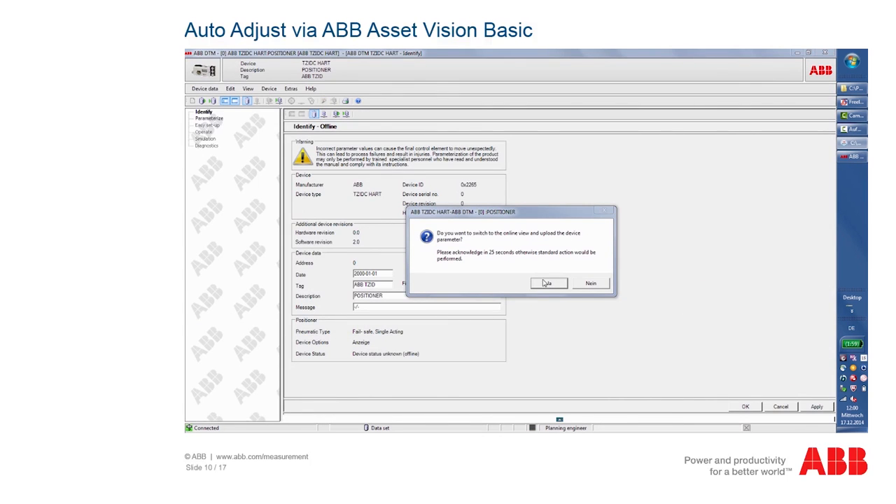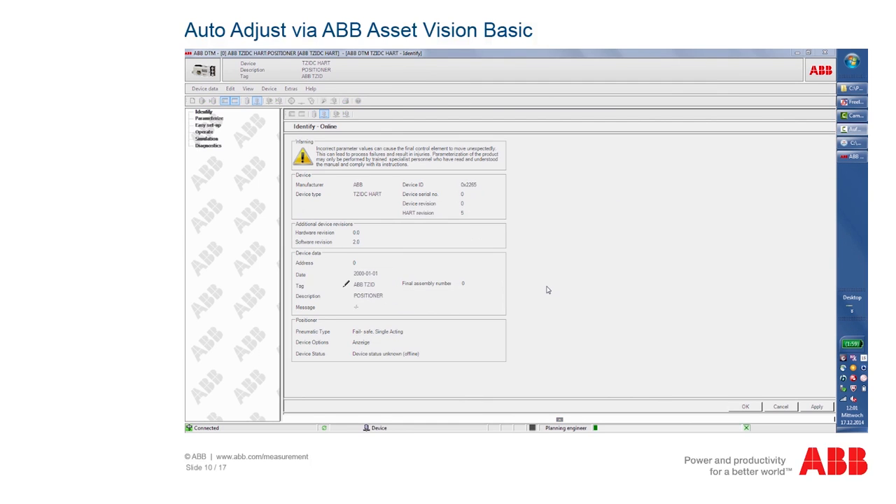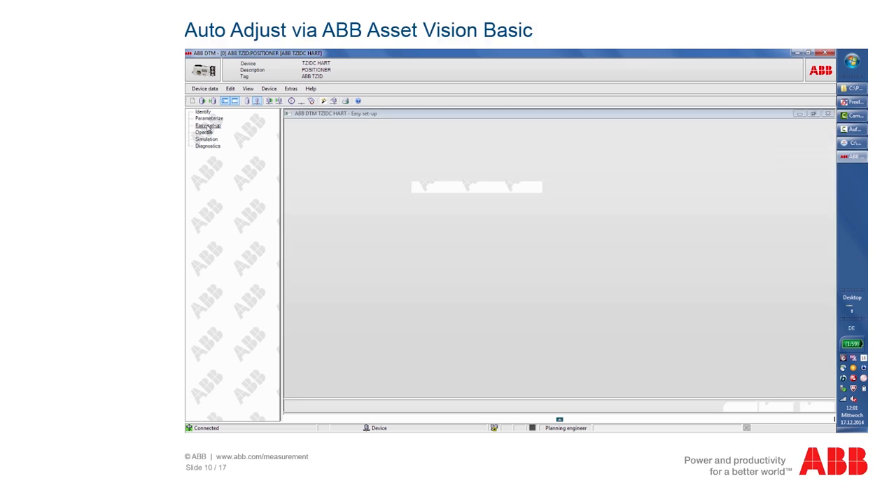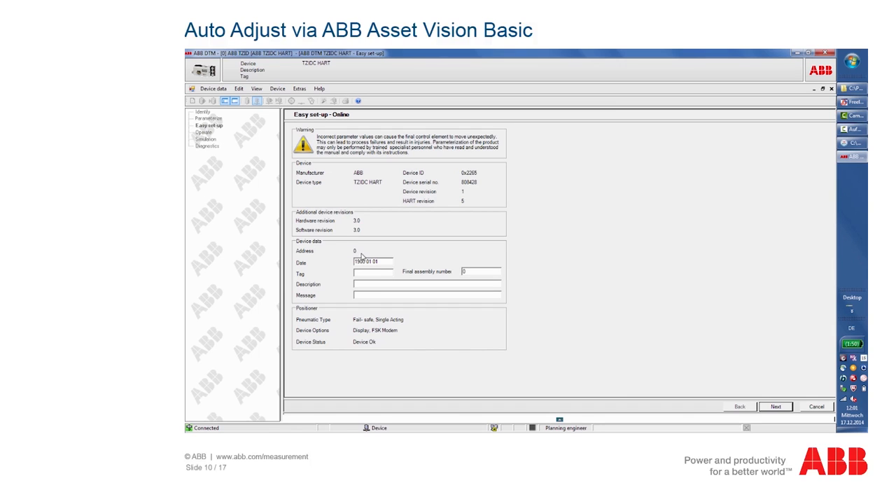Load the current device data. You can see the progress of the download on the loading bar at the bottom left. After the download, the main screen shows the device data such as the device type, serial number, and software version of the positioner. On the left-hand side, select Easy Setup. To start the function, you must first close all other windows. Now select the type of actuator and whether complete adjustment is to be performed or you only want to parameterize certain functions. Furthermore, the automatic adjustment can be blocked against unauthorized access here.